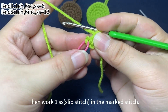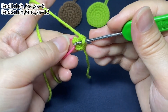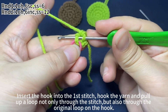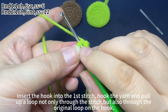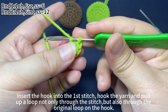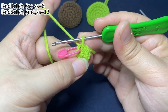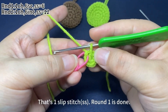Pull the yarn tail tight to close the ring. Then work a slip stitch in the marked stitch. Insert the hook into the first stitch. Hook the yarn and pull up loop not only through the stitch but also through the original loop on the hook — that's a slip stitch. Round 1 is done.